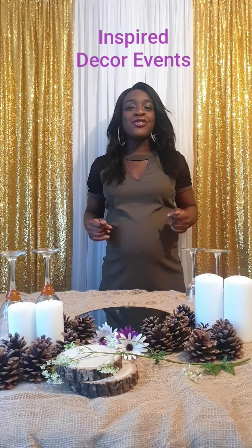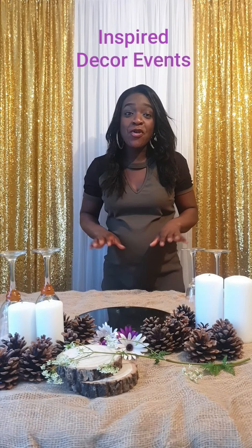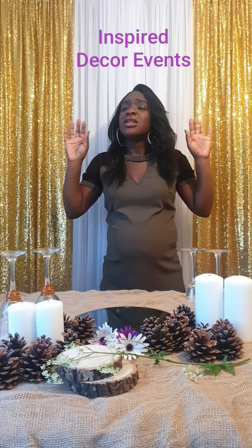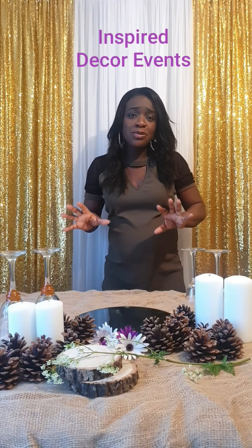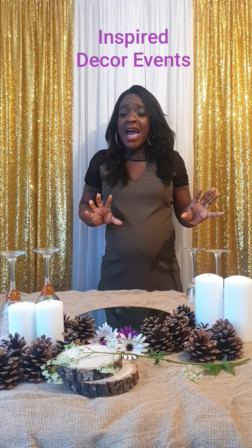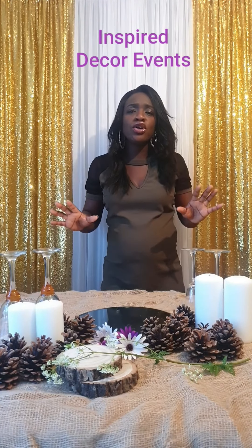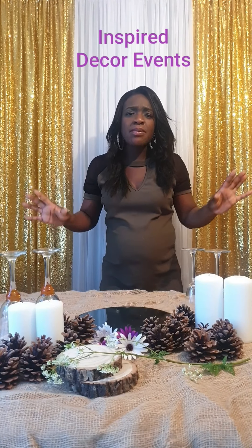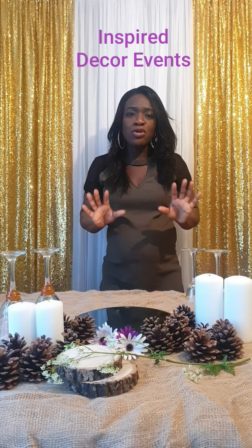Hi and welcome back to Inspired Decor Creative. I'm Lynette, the events designer of Inspired Decor Events and I've got such a good one for you today. As we've gone into spring, we've just left winter and autumn and we're merging it together, so we're calling it Rustic Blue. This is a really good one for weddings, any type of celebrations, outdoors, in a marquee — it's a beautiful one.